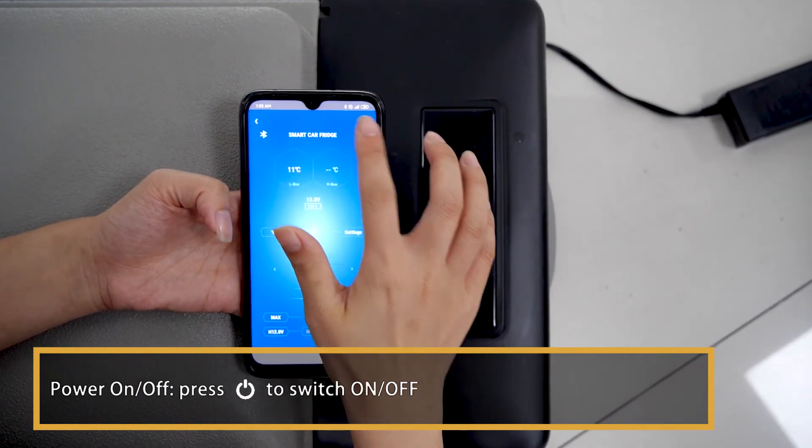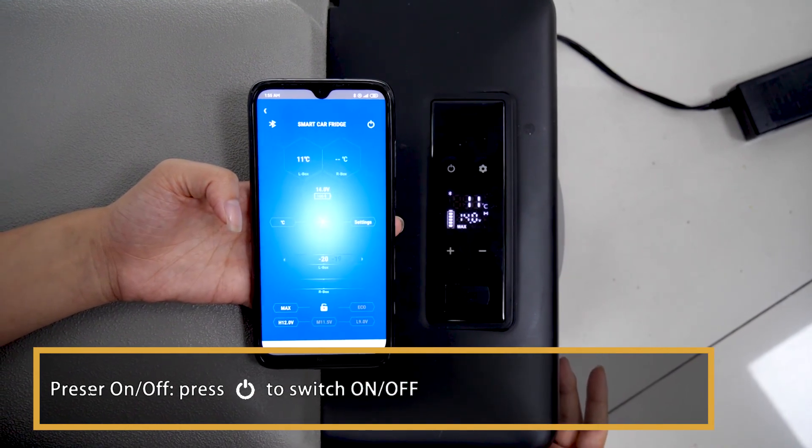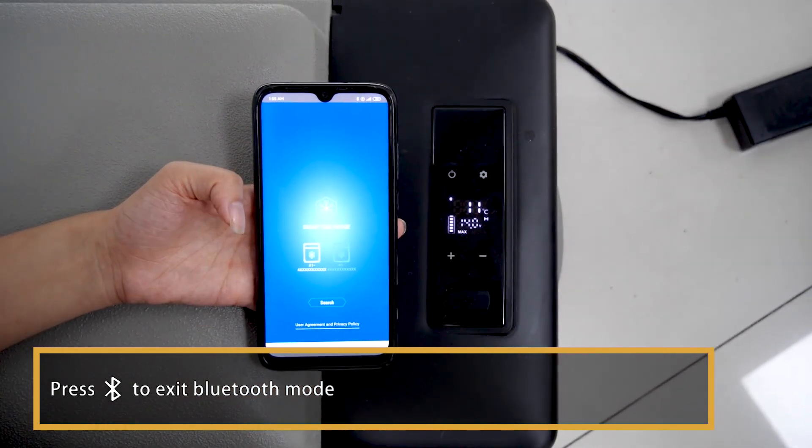Power on/off: press the power key to switch on or off. Press Bluetooth to exit Bluetooth mode.